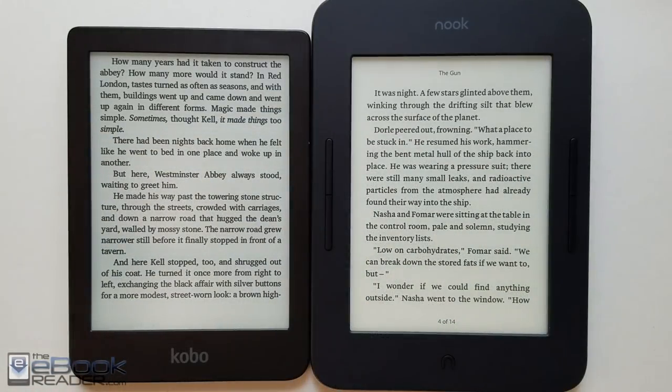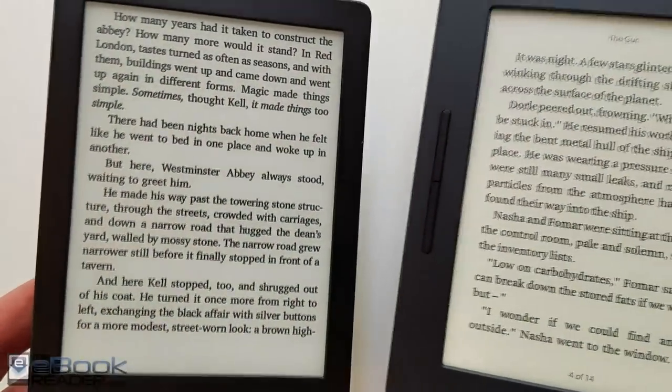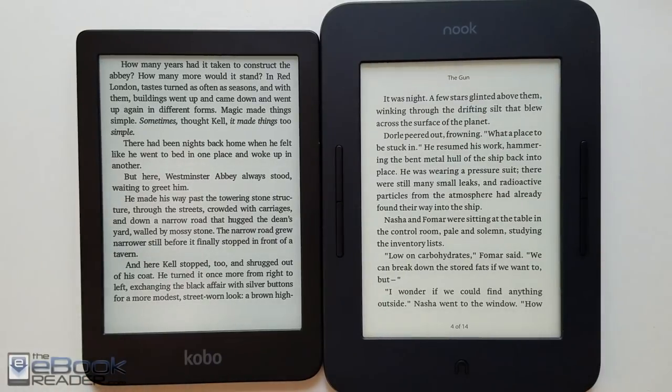Here's a quick look at the Clara HD next to the Nook Glow Light 3. It's amazing how much smaller it is, even though they both have the same six-inch ink screen. The Nook is a lot larger with those side bezels that have page buttons built in. I do like the page buttons on the Nook, but it's just amazing how much smaller the Kobo is.